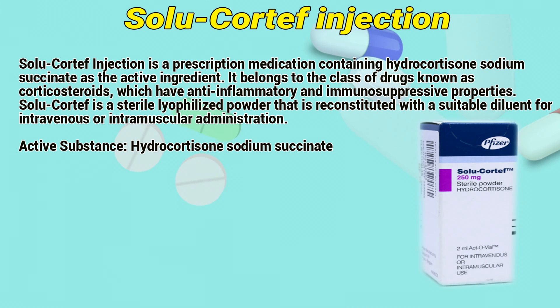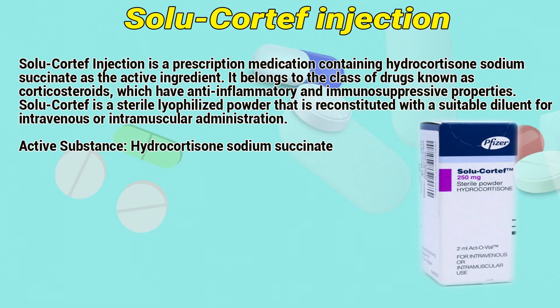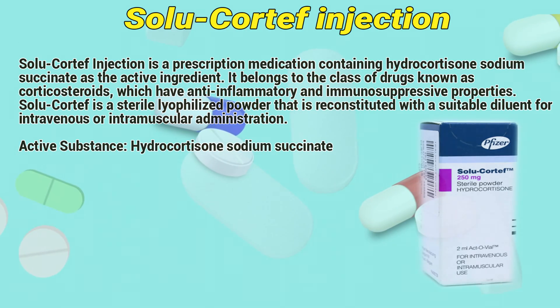Solocortif injection is a prescription medication containing hydrocortisone sodium succinate as its active ingredient. It belongs to the class of drugs known as corticosteroids, which have anti-inflammatory and immunosuppressive properties. Solocortif is a sterile lyophilized powder that is reconstituted with a suitable diluent for intravenous or intramuscular administration.